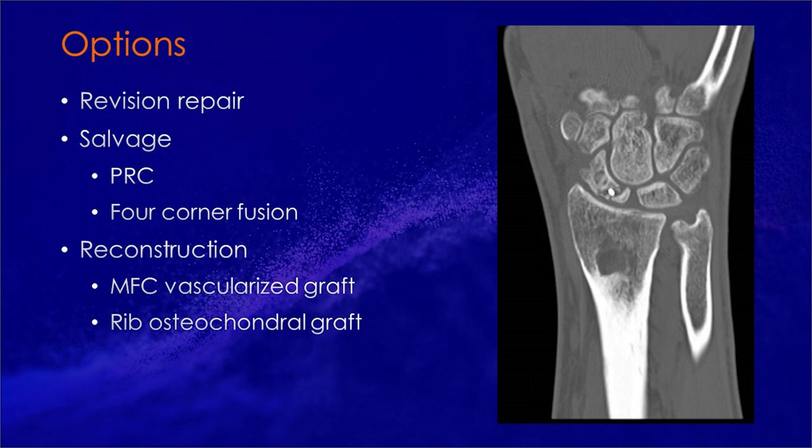Regarding reconstruction, medial femoral condyle vascularized osteochondral graft is an option, but does have some downsides: there is a second incision with potential donor site morbidity, a microvascular anastomosis is required, and there is really nothing to fix the scapholunate ligament to. A rib osteochondral graft is an option, but taking rib is not something most hand surgeons are comfortable with.